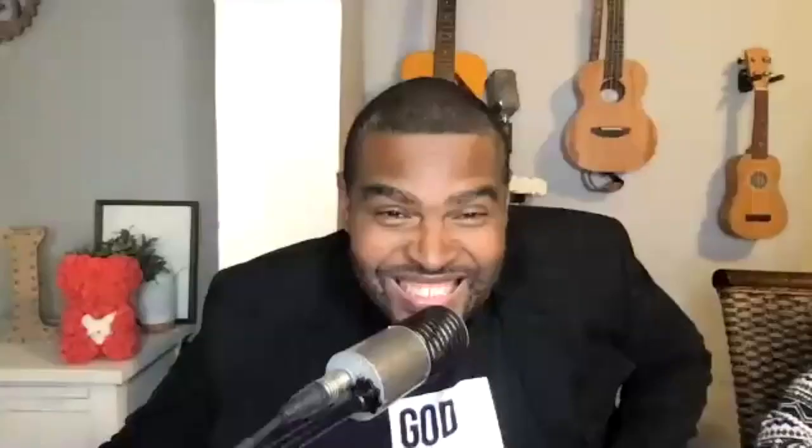Hello, sir. There he is. What's going on with you, Doc? How you feel? All is well, bro. First and foremost, we appreciate you for coming on, man. So go ahead and do your thing. We wanted to hear just a little bit about your art and what you're going to do for us today.